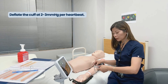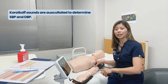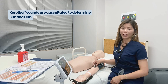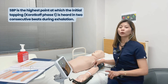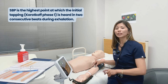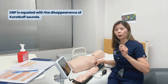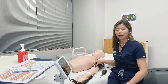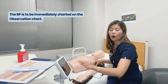Deflate at 2 to 3 millimeters of mercury per heartbeat. You will hear the Korotkoff sounds to determine your systolic blood pressure and diastolic blood pressure. The SBP is the highest point at which the initial tapping or Korotkoff phase one is heard in two consecutive beats during exhalation. The DBP is equated with the disappearance of your Korotkoff sounds. The blood pressure taken is then immediately to be charted on your observation chart.